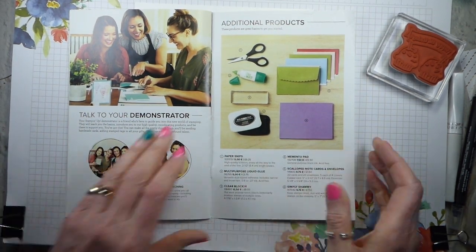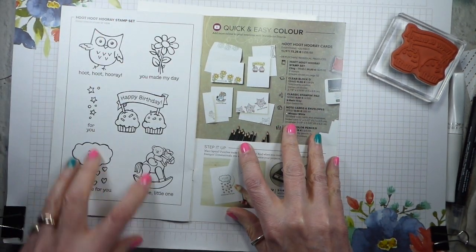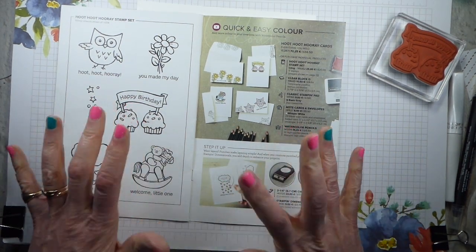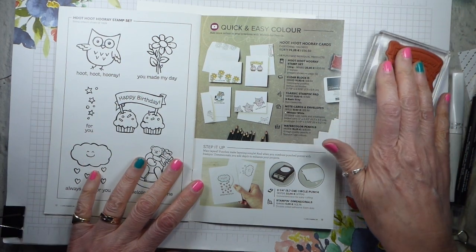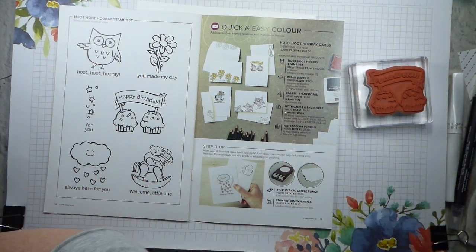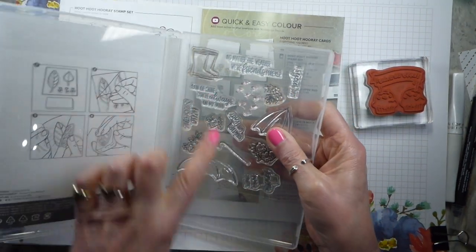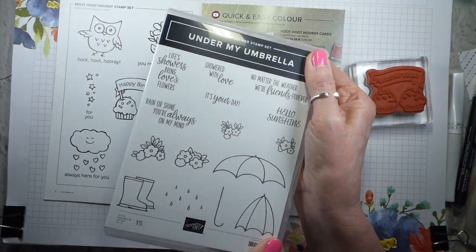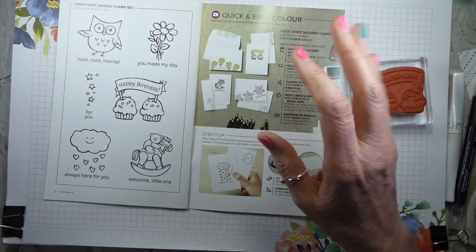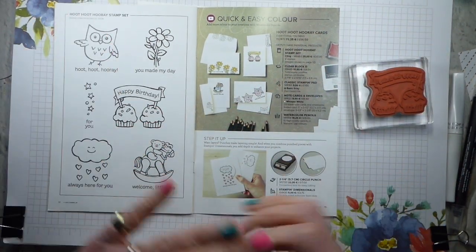So let's get started. I'm going to be using the Hoot Hoot Hooray stamp set, which is this one here. It's a red rubber set. We have two sorts of stamps — we have red rubber and we have photopolymer, which are clear. These tend to be slightly less expensive. Neither of them are expensive, but the photopolymer tends to come in at a lower price point.